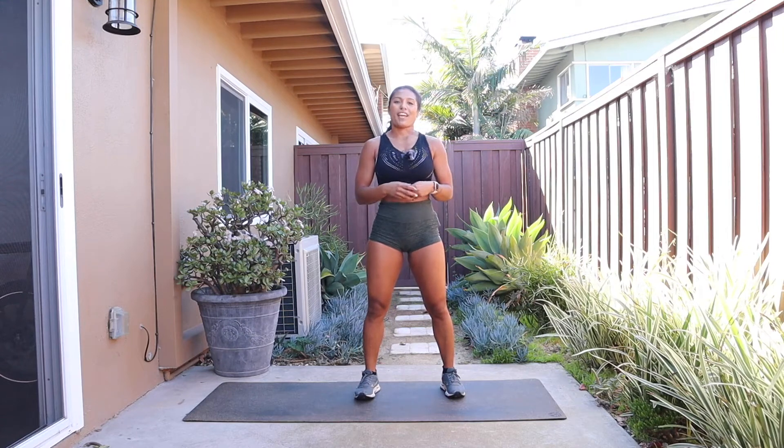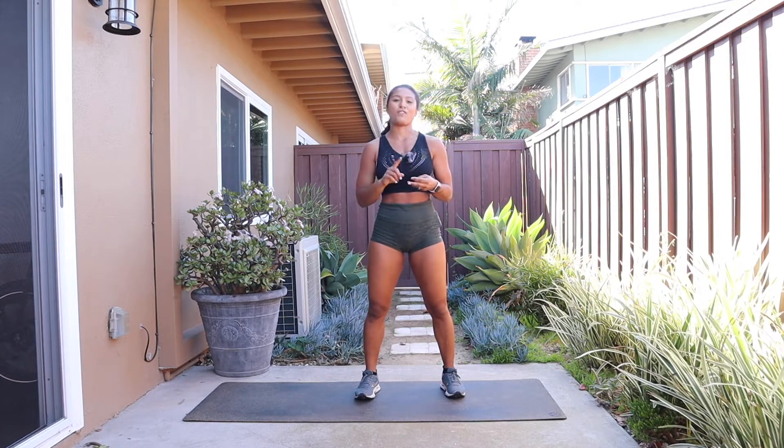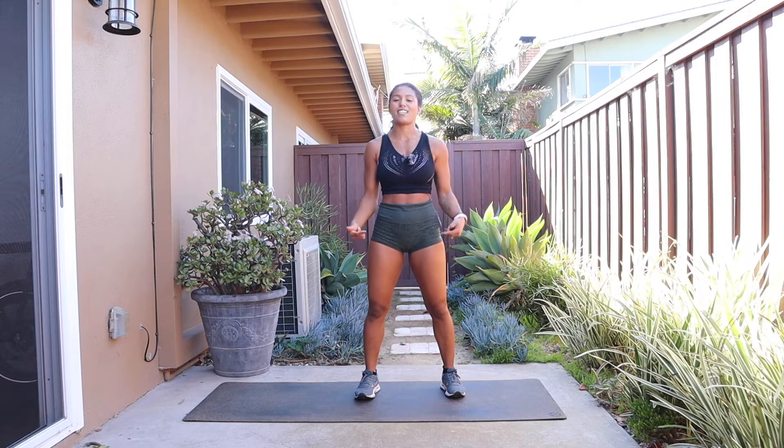What's up you guys? It's Shana Marie again. Welcome to my channel or welcome back. Today we're gonna be doing a low-impact HIIT workout. So low-impact — no jumping, no shuffling, no doing anything crazy that's gonna hurt your knees or your hips today.